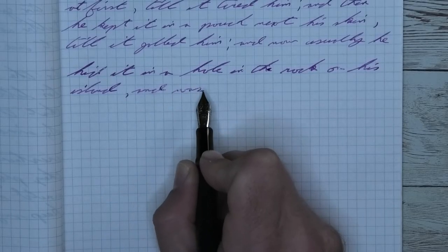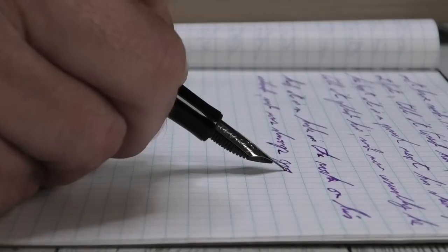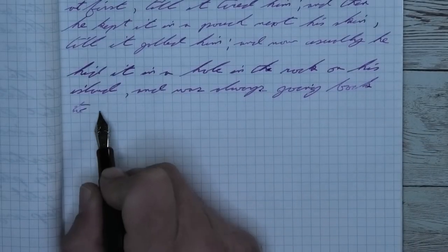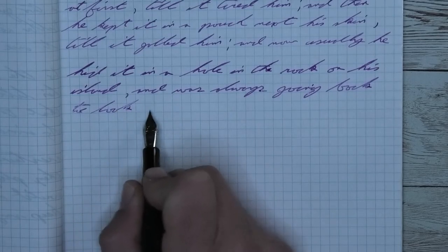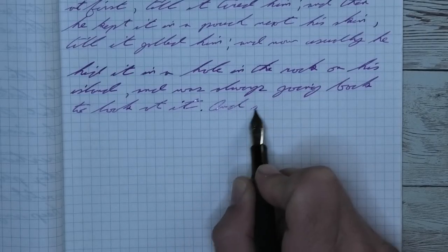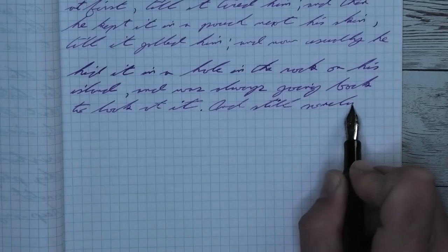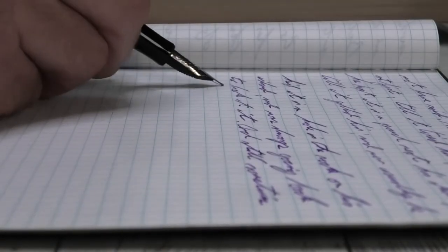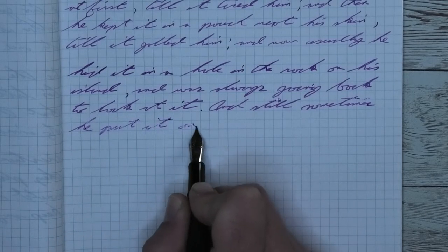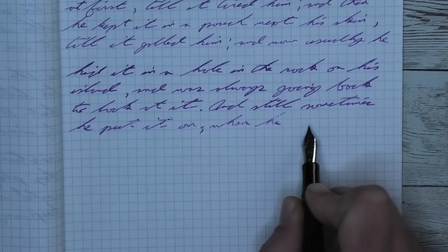Looking at the medium nib, it is darker than it was with the extra fine and lighter than it was on the Clairefontaine. There is no feathering, no spread, and there is shading-ish. It really does grab your attention at the moments it's there — like the word 'hid,' the very first word, or 'it' on the third line, 'the' on the first line, the end of 'back' on the second line, the T of 'still' on the second. It's there, but it's not doing it in a consistent way that would make me much happier as a shading ink.